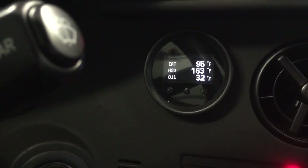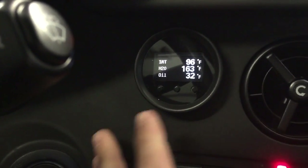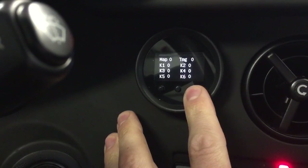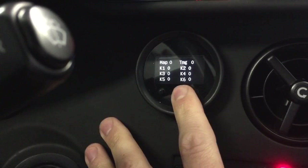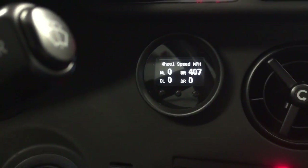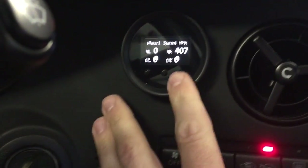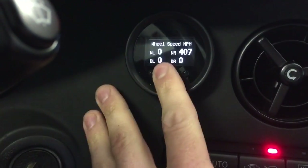Here's some temperature stuff — intake temperature, oil temperature (I don't have an oil temperature sensor so it's just reading a baseline, it's not actually working), and then coolant temperature. This is knock, so it's got individual cylinder knock. Oops, that's the setup screen. Wheel speed — I have one of my wheel speed sensors disconnected so I could run my flex fuel off of it, which is why you get that weird value on the right sensor. All the rest of them are perfect and you can see them change as you drive.